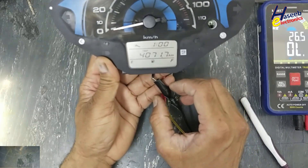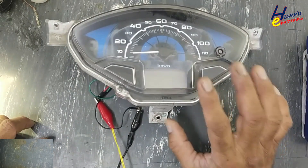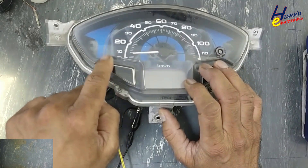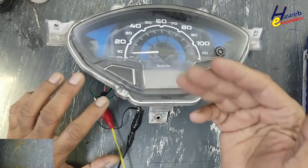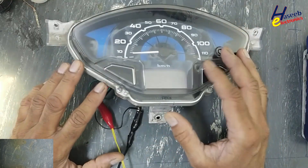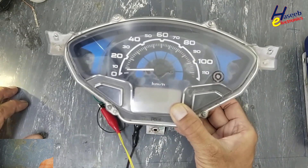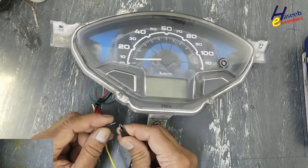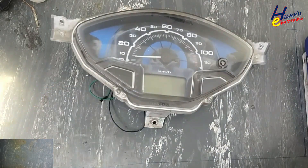Great Honda Activa 125 electronic meter. The backlight is turning on and console lights are turning on, but it is not performing self-test — it is not working. Let's see what the problem is here and how to fix it. I am your host Muhammad Ashraf and I welcome you on my YouTube channel. Let's open it and we will fix it.